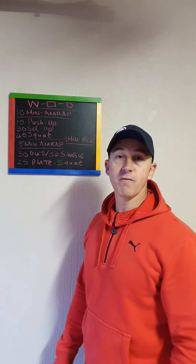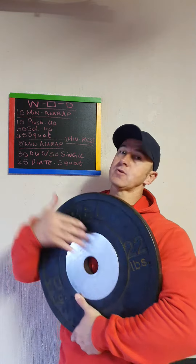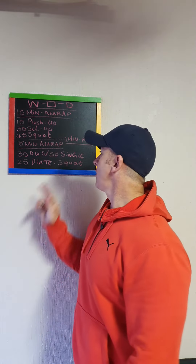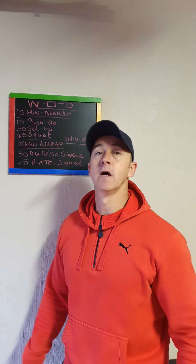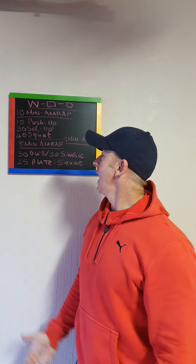The 8-minute AMRAP starts with 30 double unders or 50 singles, then plate squats. A plate squat is basically holding the plate in front and squatting. If you've got a medicine ball, do a medicine ball squat. If you want to go heavier, do a front squat — those of you that have bars and plates can also do that. 10 minutes, one minute rest, eight minutes.